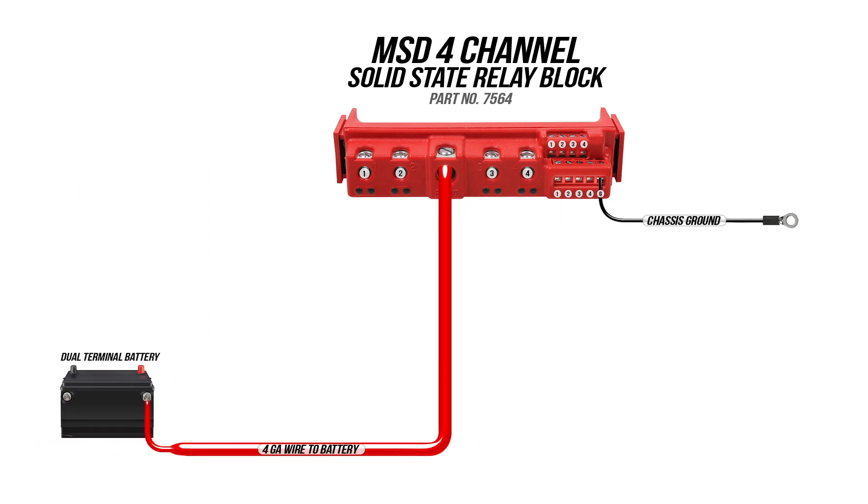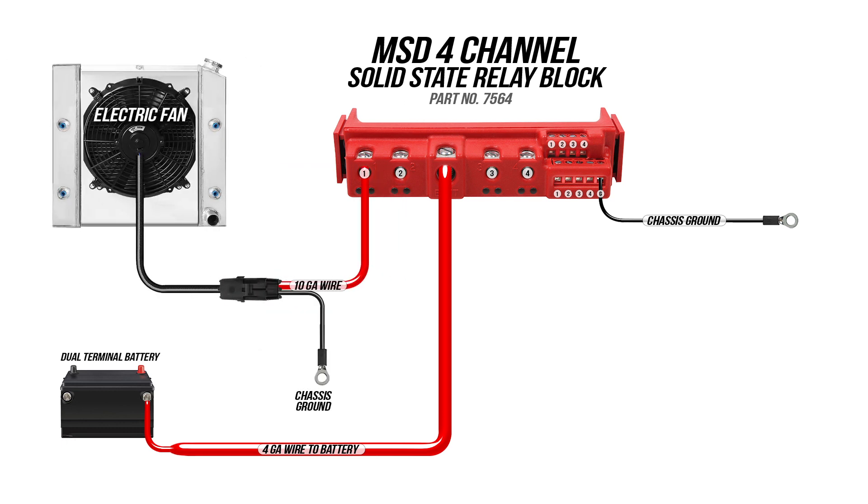The main battery lead should be hooked up using a four gauge wire. The ground wire, which is located in the ground activation bank, needs to be connected regardless of which activation type you choose. To wire in a load or accessory, simply use the appropriate gauge wire from the relay to your accessory and be sure to provide a ground. To turn on the accessory, simply use the corresponding channel in the activation bank to activate the relay — this can be either ground or a 12 volt switch.